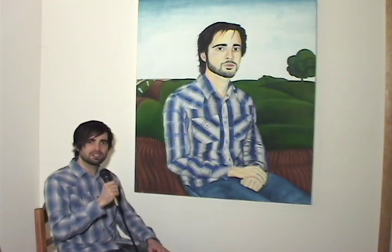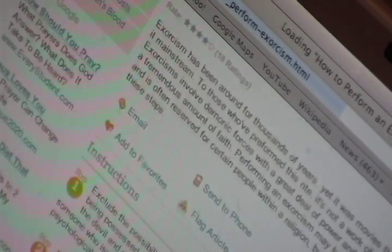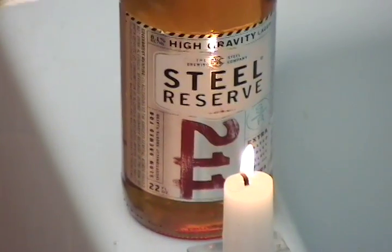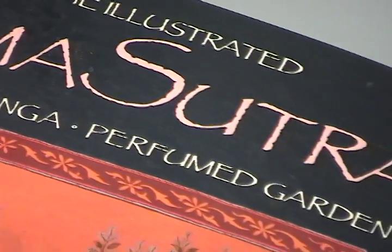I'd had enough, and I knew an exorcism was needed. So I researched on the internet and I found that only three things were needed for an exorcism. First was a cross on the victim. Second was holy water. And third were verses of prayer.